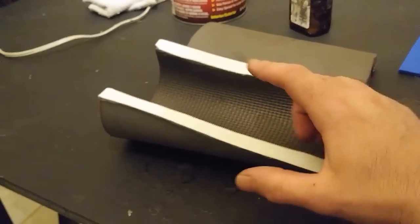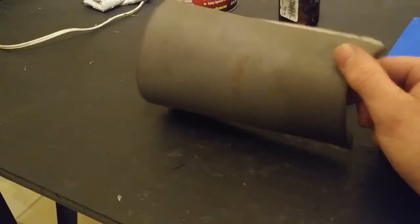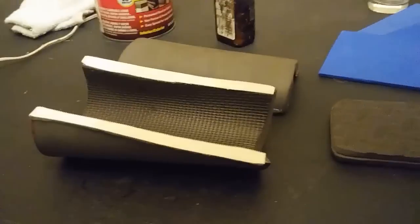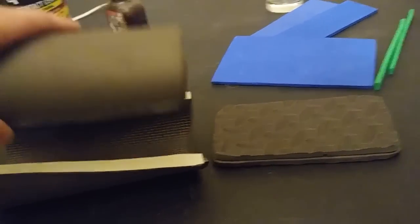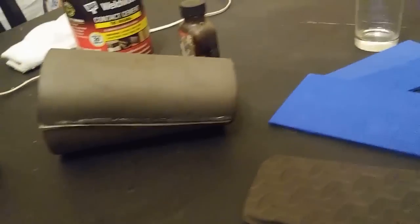First things first, I wrap my arm in saran wrap and then some duct tape. Then I cut along the sides of the saran wrap and duct tape with some scissors while I had my arm in it, which produced these two pattern pieces. I'm making these slightly larger since I'm making this cuff out of half-inch EVA foam. So most of this build is going to be a series of rectangles — seriously.